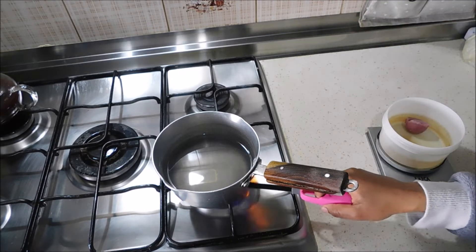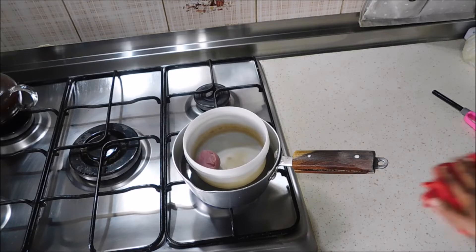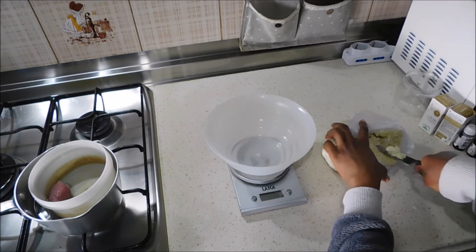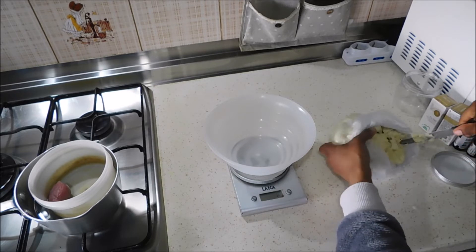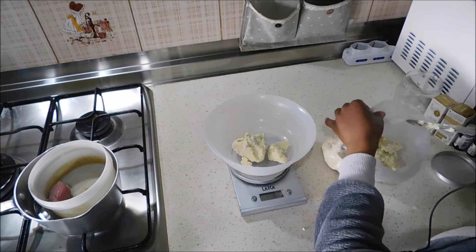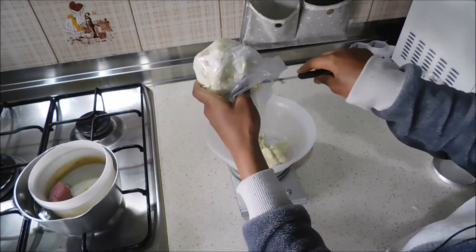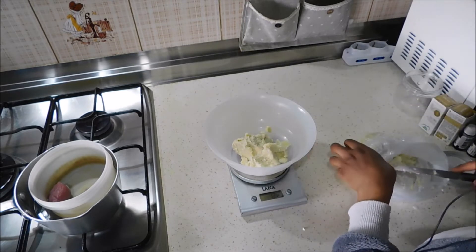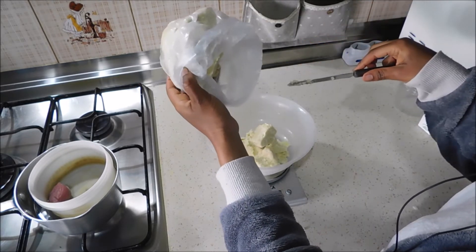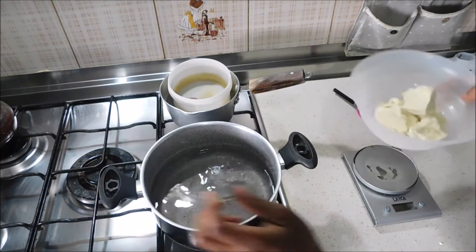We're going to melt it using the bain-marie method. If you want to maintain the integrity of the product, avoid heating it directly on fire or in the microwave — warm it with this method. Then I'm going to prepare my ivory shea butter. I'm taking about 150 grams. I'll be using this mix only on my face, so I need a good quantity because I'll be using it every day, twice a day — in the morning and in the evening after my shower.